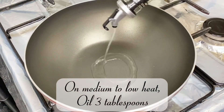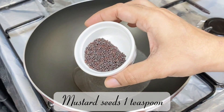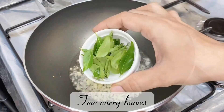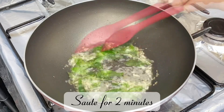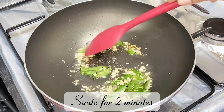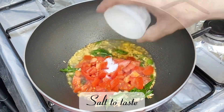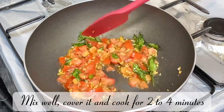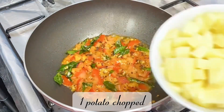On medium to low heat, add oil — 3 tablespoons — mustard seeds 1 teaspoon, garlic 2 tablespoons, and a few curry leaves. Sauté for 2 minutes. Add 1 chopped tomato and salt to taste. Mix well, cover and cook for 2 to 4 minutes.